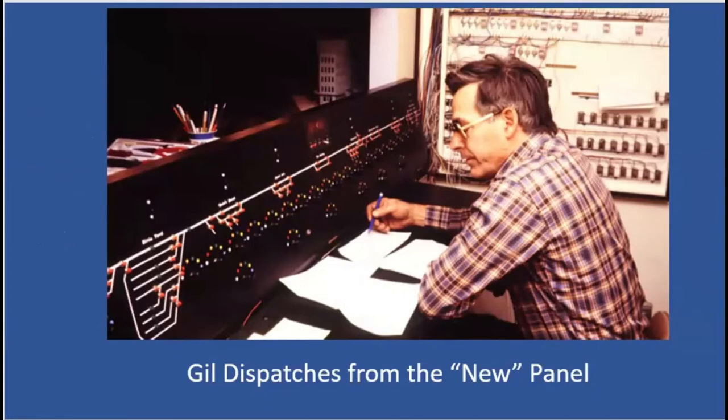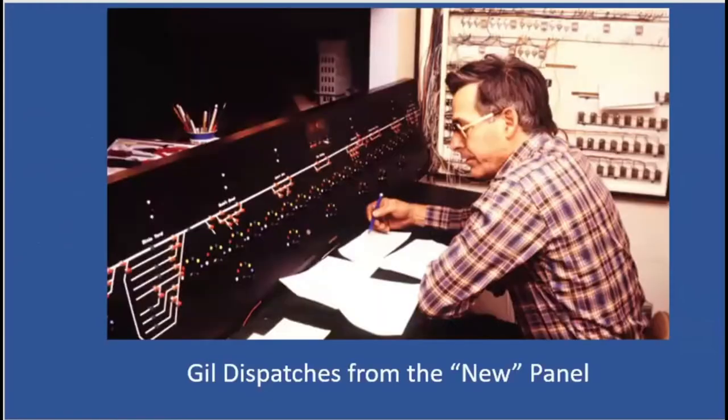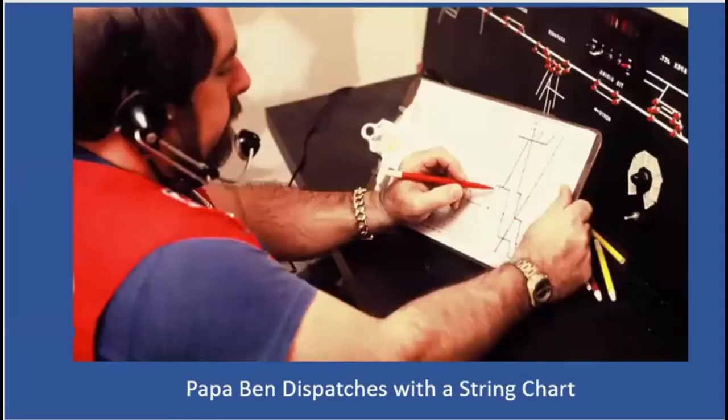A little bit about Gil's wiring: Gil would start and maybe need a six-foot wire, but he had a four-foot wire of one color, a six-inch of another, a foot of another — so he would just tie them together. It worked, but don't ever try to trace the wiring because it won't be the same color from one end to the other. Here's Ben Perlman with a string chart dispatching. You can see he's got a telephone headset on — they started communicating through the different towns via telephone.